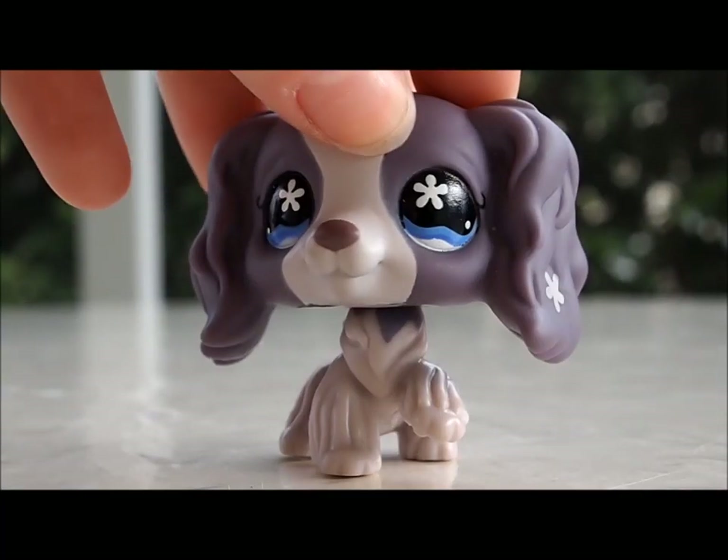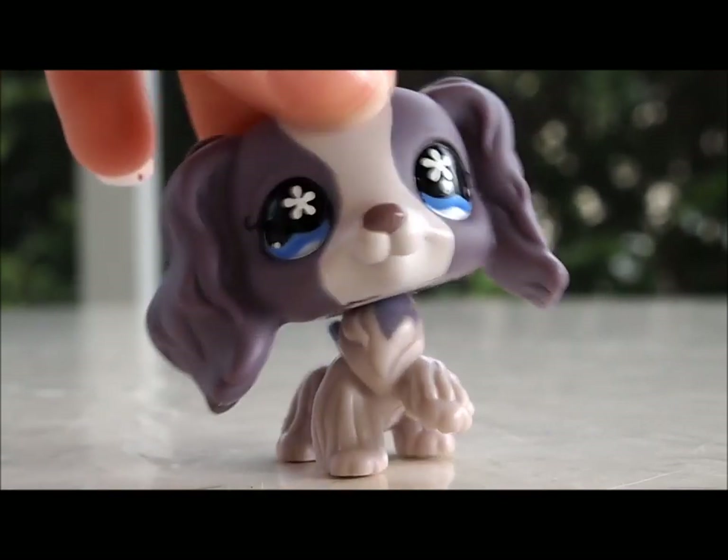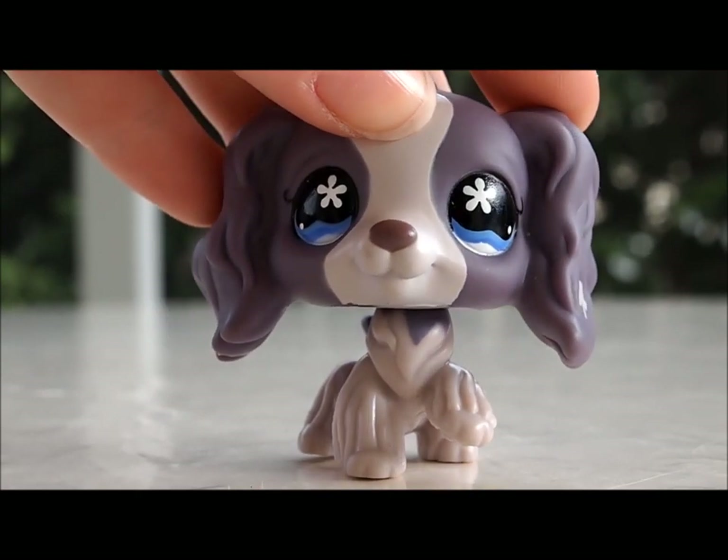If you guys all enjoyed my opening video of Sunset Shimmer, please like and subscribe to my channel for more awesome videos. And if you'd like, answer the question at the end of this video. Bye!